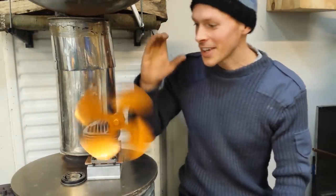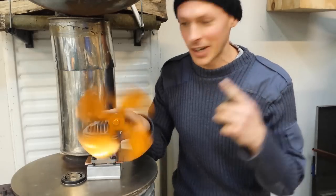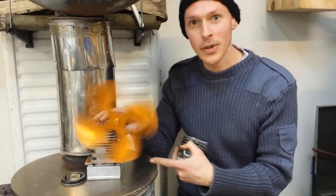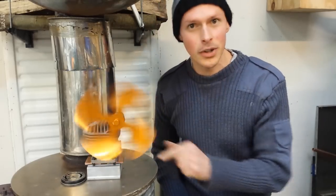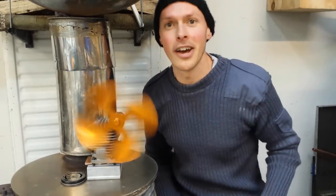Welcome friends! I've made another stovetop fan from junk. This time it's improved though — it's got overheat protection. If you're curious to see how that's going to work, stick around and I'll show you how.